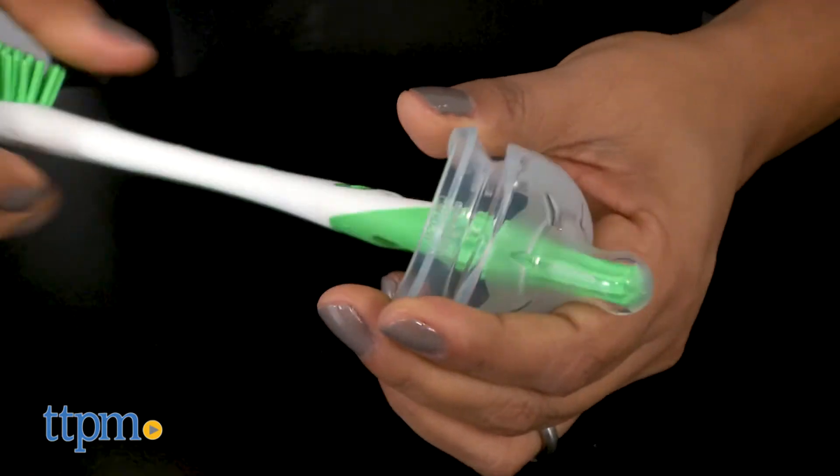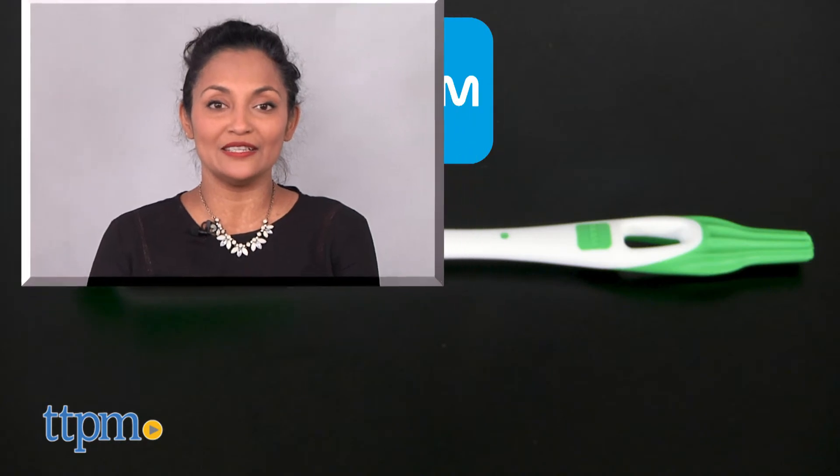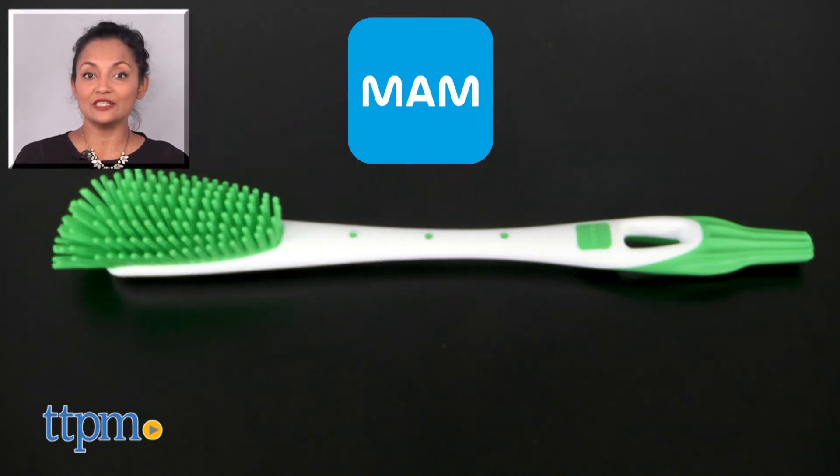The MAM Soft Brush is for use with baby bottles and is made by MAM Baby. For more information including where to buy and current pricing, come find us at TTPM, and make sure to subscribe to our YouTube channel for more reviews every day.